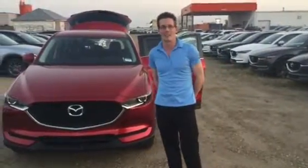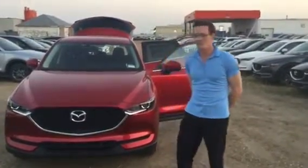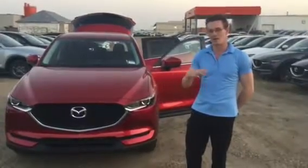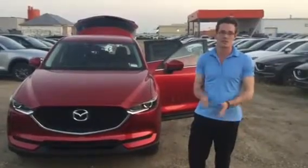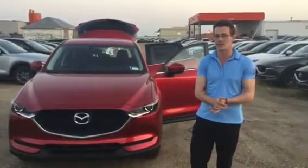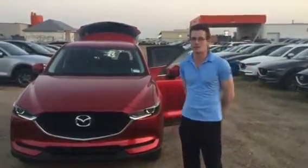Hi there Michelle, Will here from LA Mazda again. I know you love the GS, but I was figuring a GX might be right up your alley — might get us down a little bit in the budget. I kind of wanted to take you through a video walkthrough and show you some of the features on the GX. I still think you're going to absolutely love it, it's a fantastic vehicle.